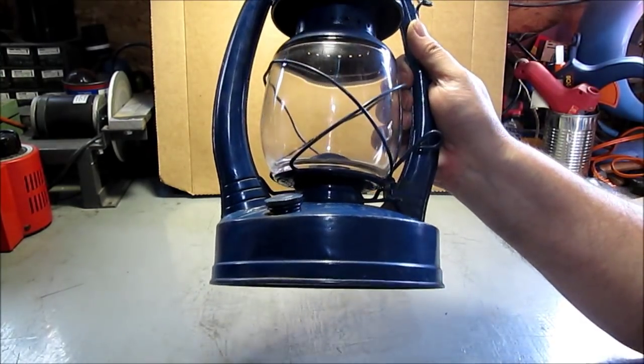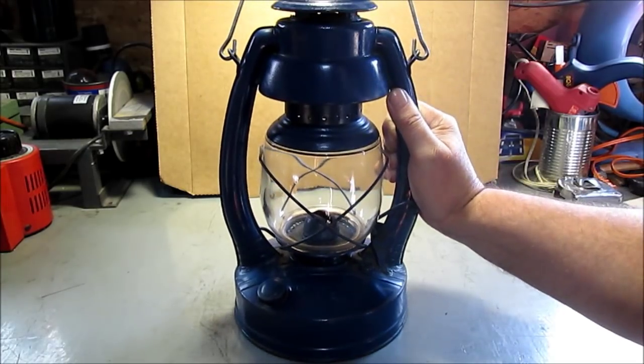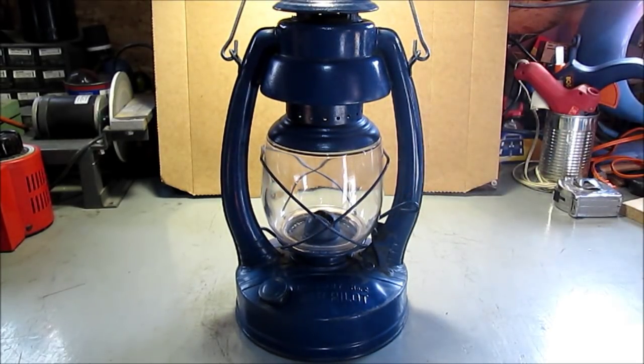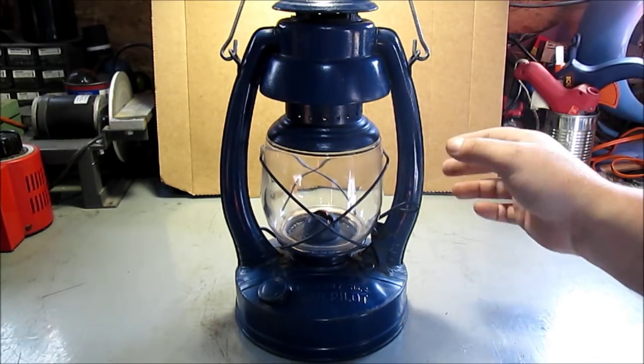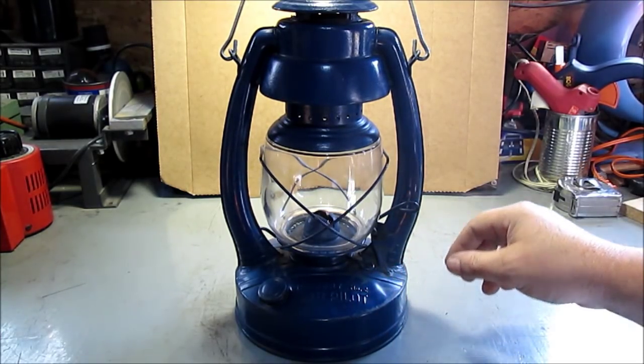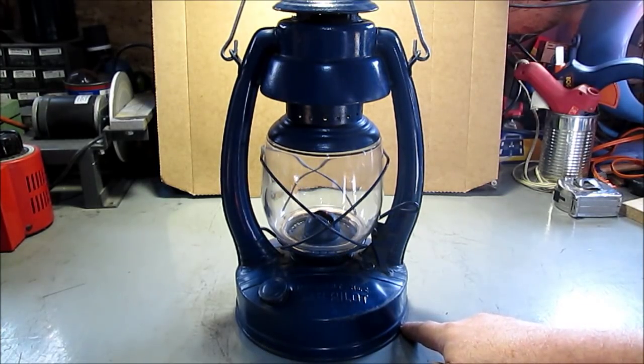Hello YouTube. This is my Embry number two air pilot lantern. Around here they call this a barn lantern because it was so big — bigger than what you would normally use in the house. This is 13 inches tall, about 7 inches diameter.